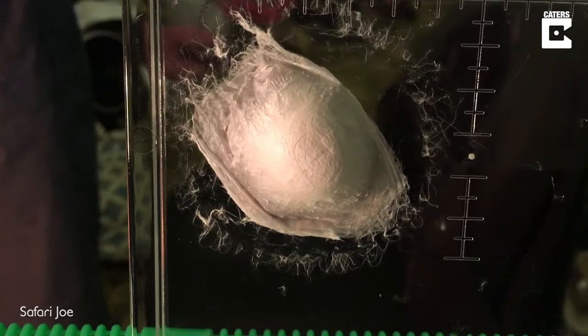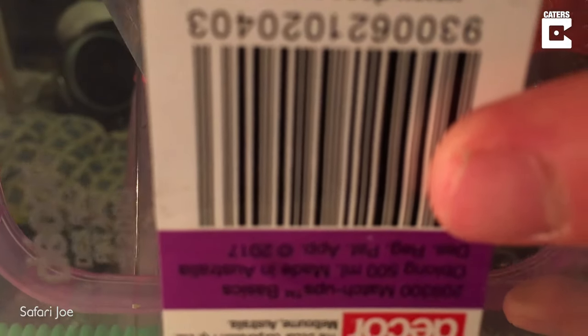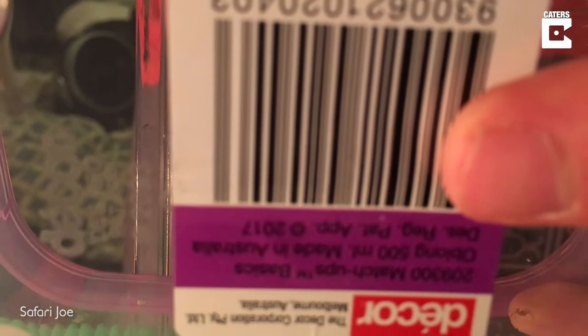I wasn't sure how I was going to go about it, but I've done this before so I decided to just get a knife and scrape them up into the container, trying to be careful not to injure any of the spiders. I managed to get them into the enclosure just in time because they all started to burst out of the egg sack as I was transferring them.